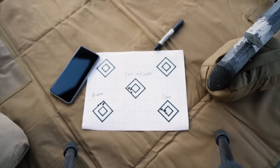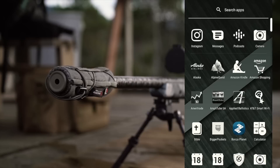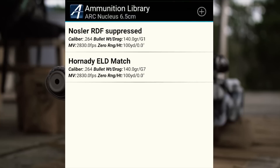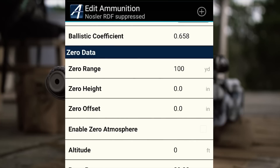This is really easy to correct for — you don't have to change your zero. Your zero offset can be compensated for right inside your ballistics app. I'm currently using Applied Ballistics, but this is available in most common ballistics apps now. First select your rifle — we're going to be using the Arc Nucleus 6.5 Creedmoor. Long press on your bullet profile and select duplicate. From there we're going to edit the title to say brake.